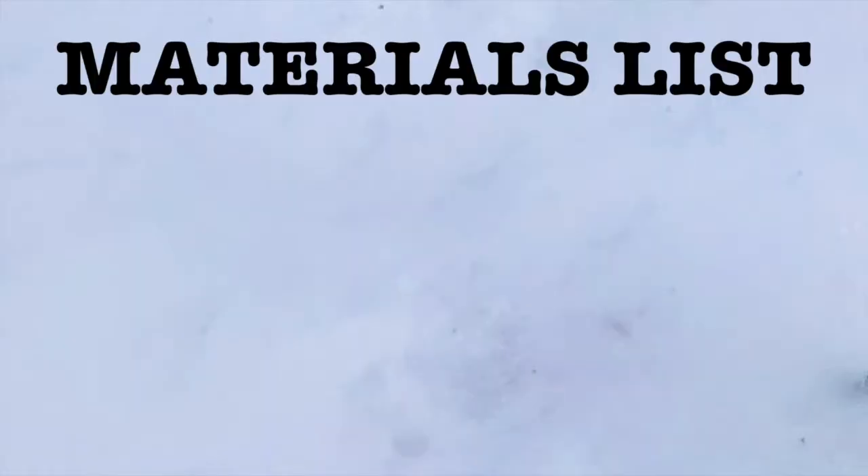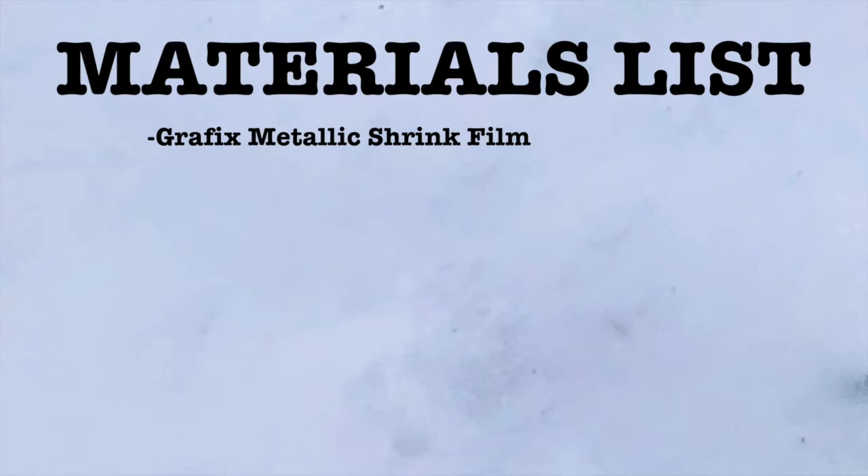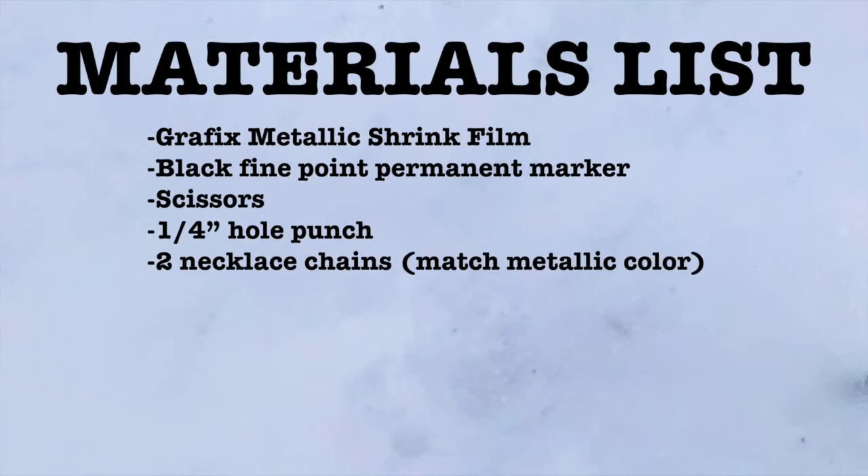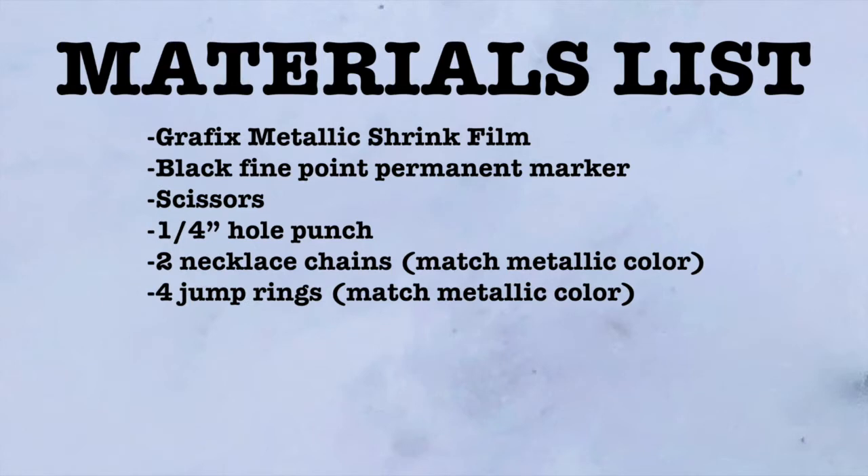For this project I'll be using Graphics Metallic Shrink Film. The pack comes with both gold and silver — I chose gold, but you could definitely use silver. You'll also need a black fine point permanent marker (I'm using a Sharpie), scissors, a quarter hole punch, two necklace chains to match your metallic color, four jump rings to match your metallic color, and jewelry pliers.